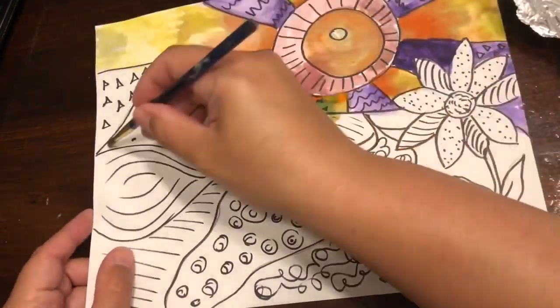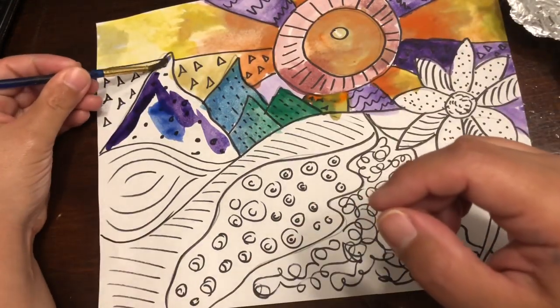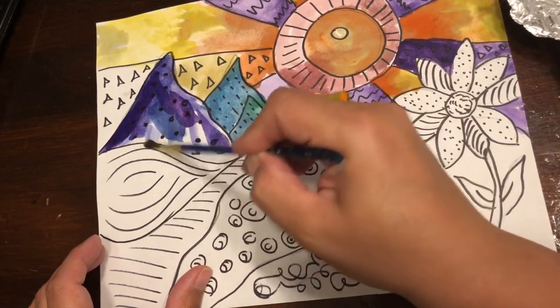If you place down a color and don't blend it, it'll usually show or stain the paper and sort of maintain that blotchy kind of look.